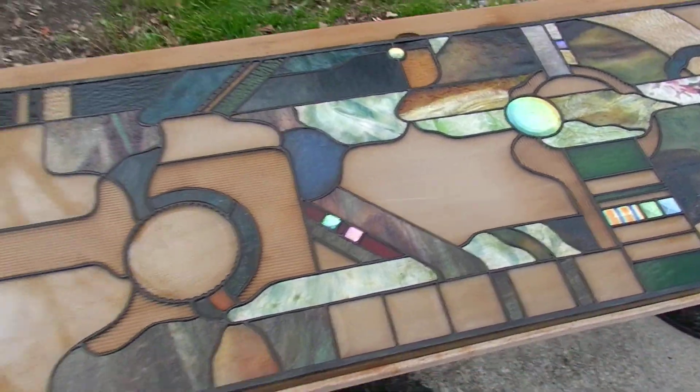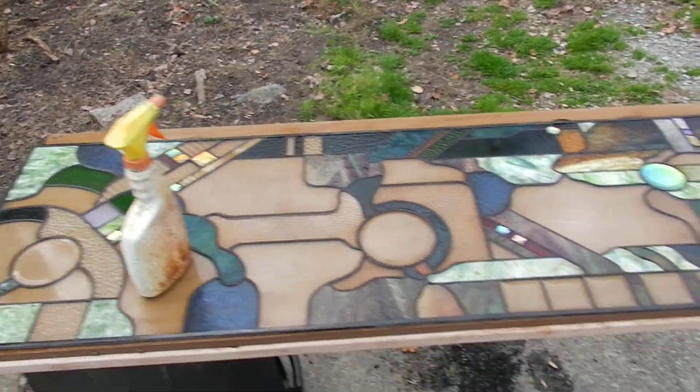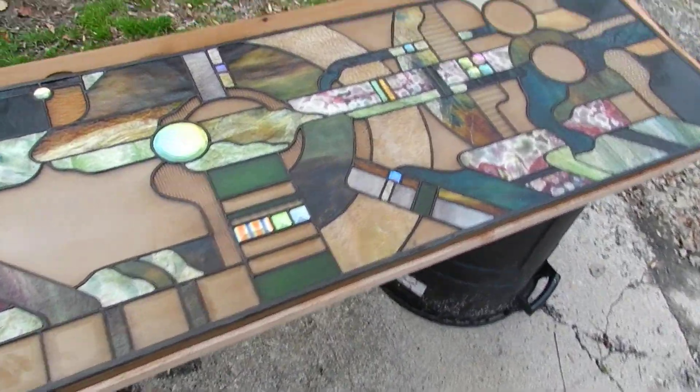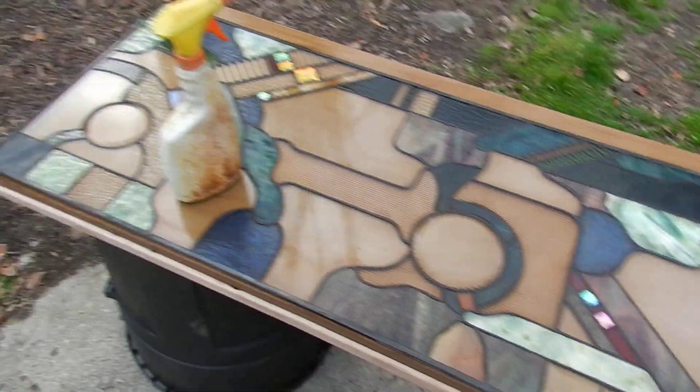Hello, this is Steve, Dichroic Glass Man. Just patinaed a large panel. This is a pretty good sized panel — 84 and a quarter inches by 18 and a quarter inches. It's a biggie in anybody's book.